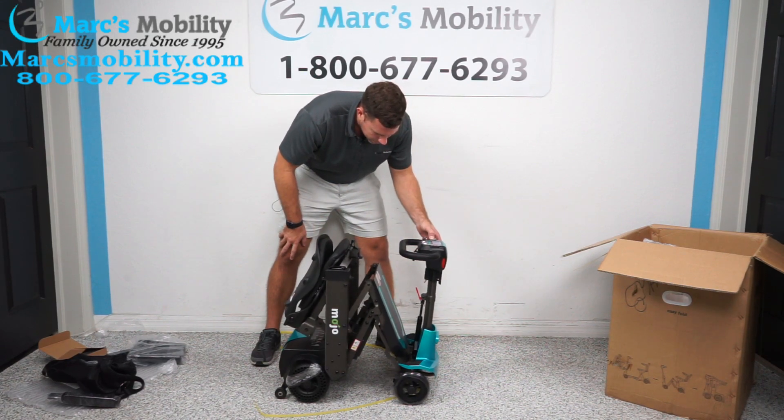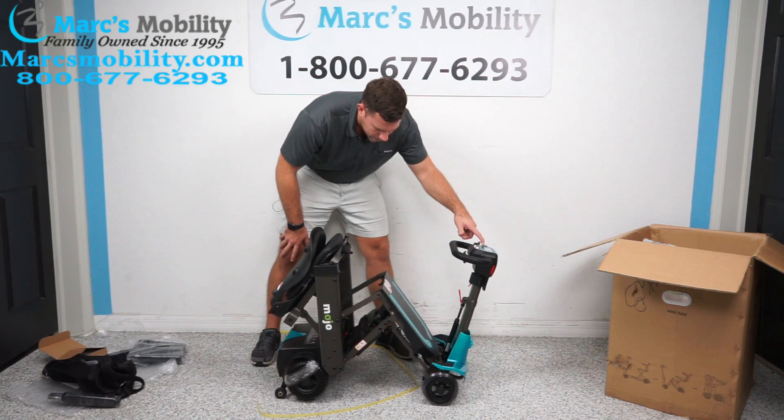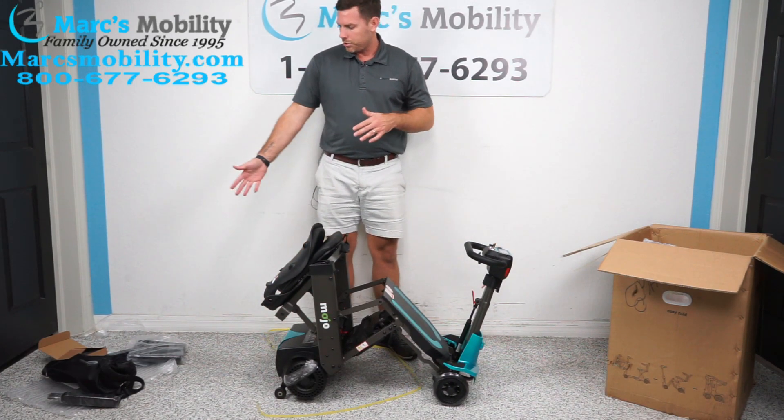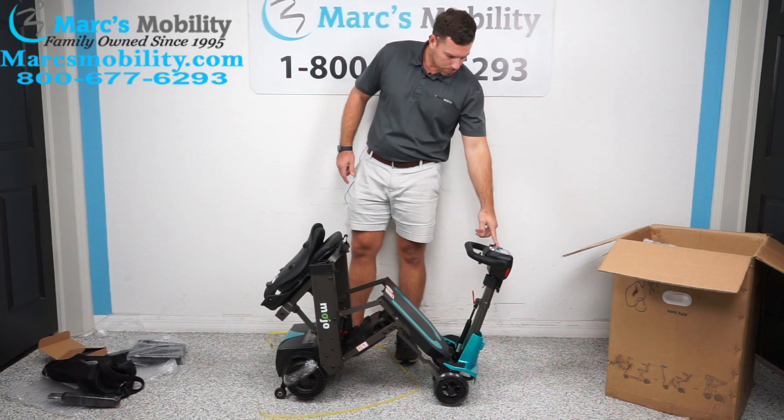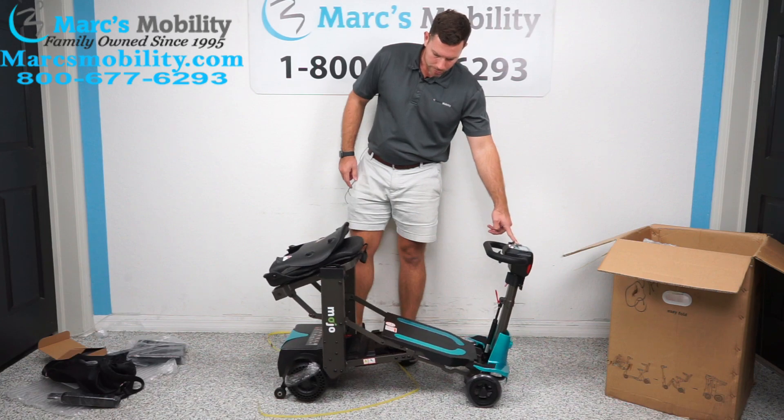This button actually works differently from other units — this one stops when you let go of the button. A lot of other units, you press it and it unfolds automatically. This one looks like you would hold down the open button until it's in the fully open position.